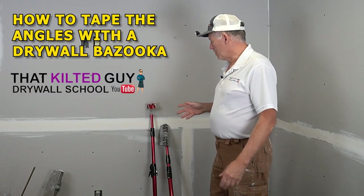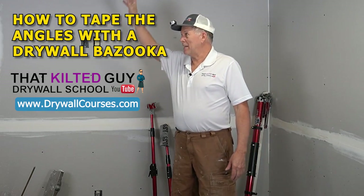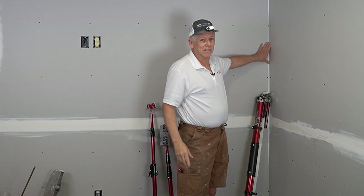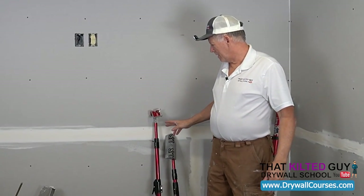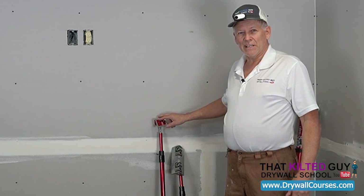We're going to walk you through what it takes to tape the angles — the inside angles, some call them internals, corners, whatever you call them. I'm going to show you how to do it with a Level 5 bazooka and the corner tools: you've got a corner roller and then you've got a glazing head.